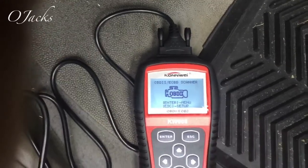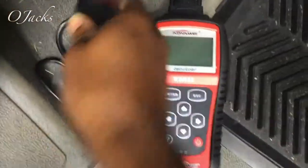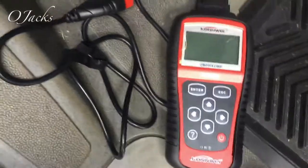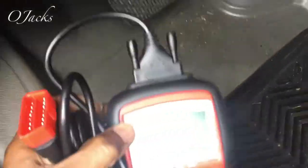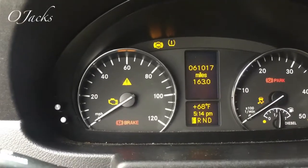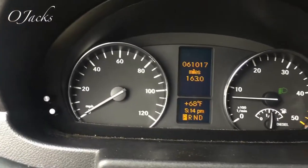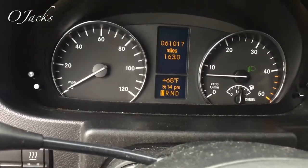Turn the switch on and plug it in. So it will pull up other modules. The vehicle itself has nothing wrong but one of the modules had two codes dealing with the DEF system. I know the heater is out - let's see if it cleared that check engine light. Let's start it up and see. Yep, it cleared the check engine light. So it will go in and clear the module codes. That's about it, thanks for watching.